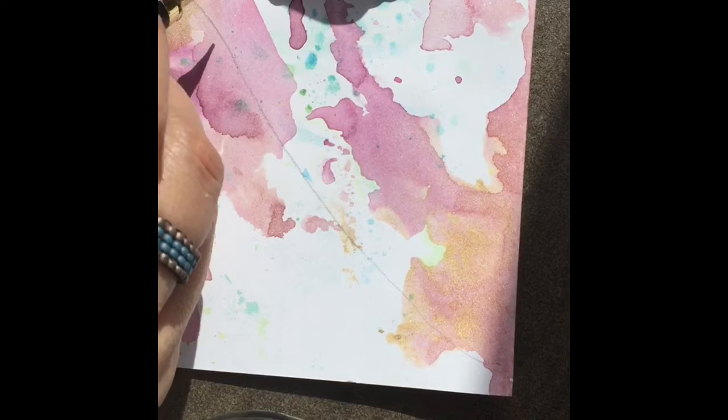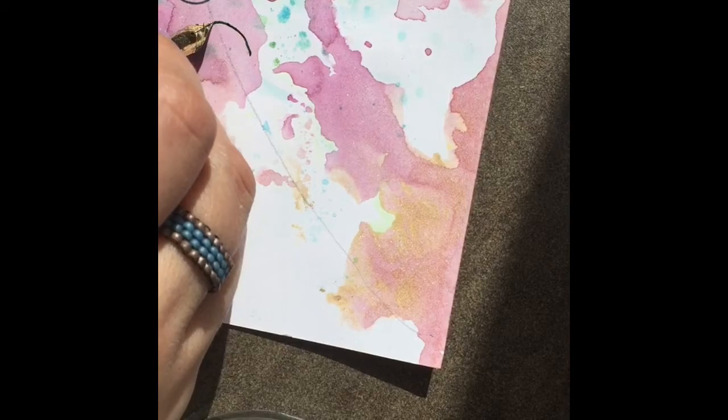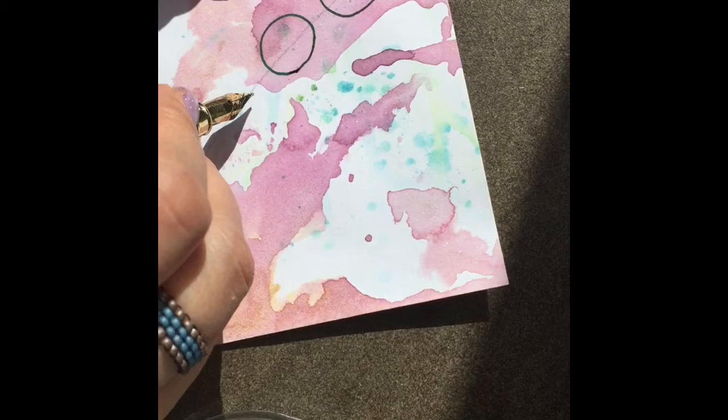Hi guys, welcome back to my channel. Today we're going to start by drawing just a pencil line through your paper, as far as you'd like. I'm sorry this is not in landscape mode — I accidentally had it on portrait since I'm doing this on my phone.